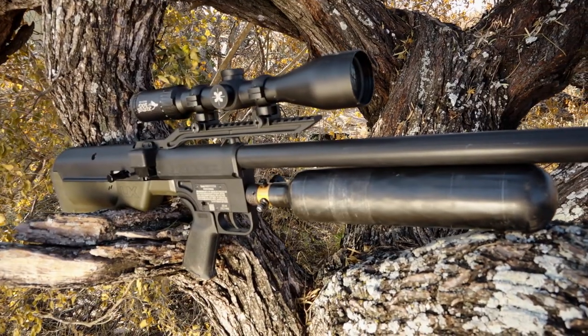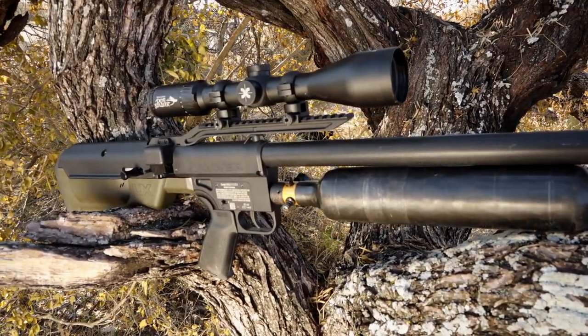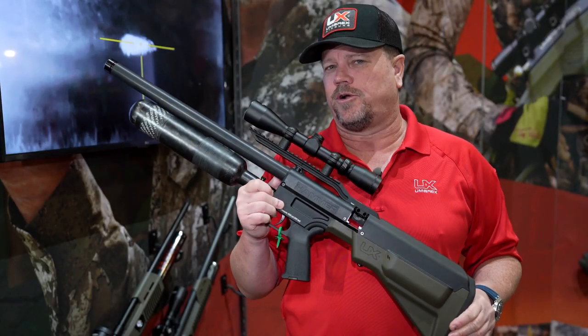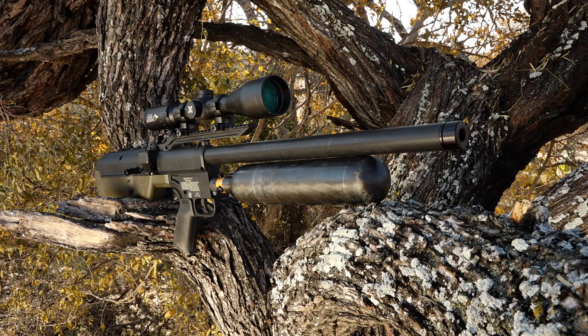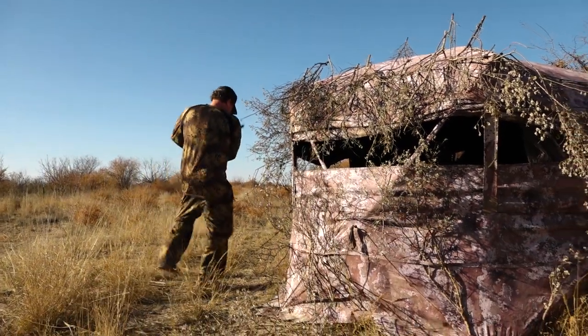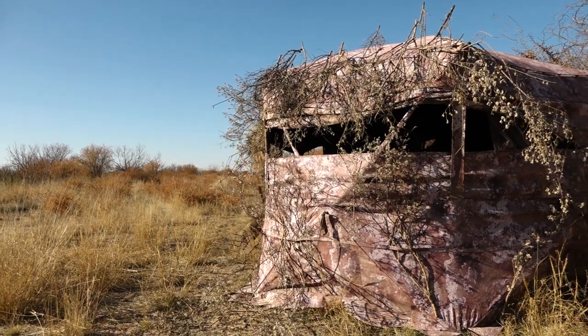Picatinny rail runs on top, and then we have a scope that runs from here. Today we have a 3x9 in there, but you can put whatever you want. Probably most of your shots will be under 100 yards with this. This is the Umarex Hammer Carbine.